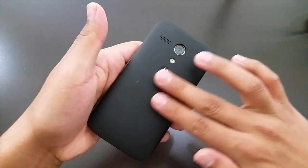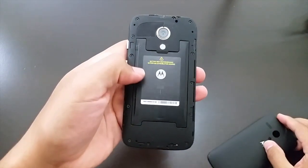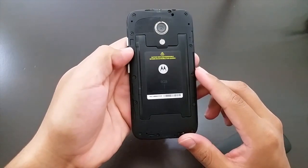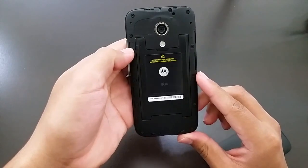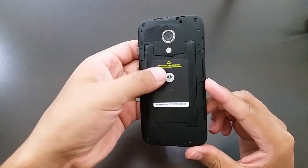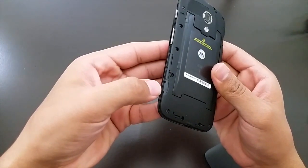On the back of this device there's a very soft material that is also removable, but this is a built-in non-removable 2070mAh battery. This is the 8GB version connected with Verizon, which means to activate my line I will have to call. This phone does not have a SIM card slot or a micro SD slot.